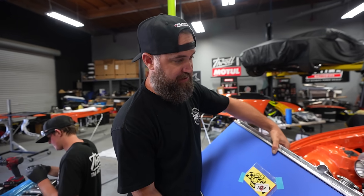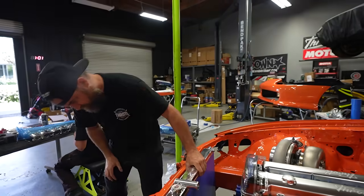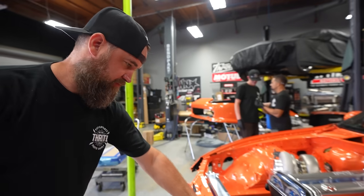This is a drop-in radiator from CSF, meant to replace the factory setup. I just want to plop this in here to get an idea of how everything's going to sit before we start making our intercooler stuff. It's a nice, pretty snug fit.